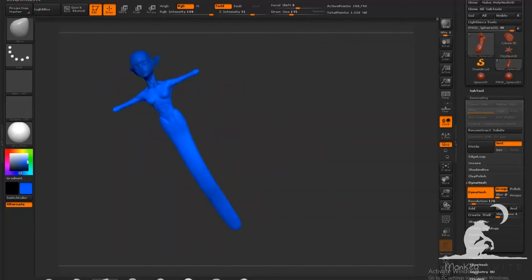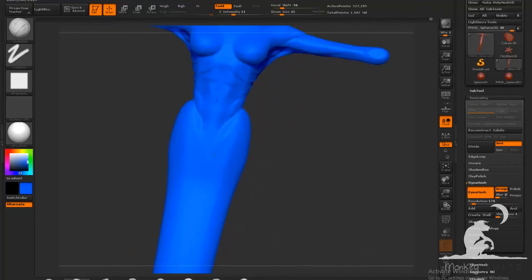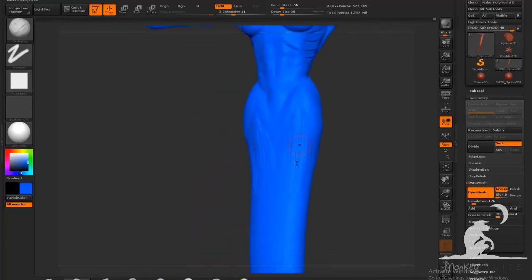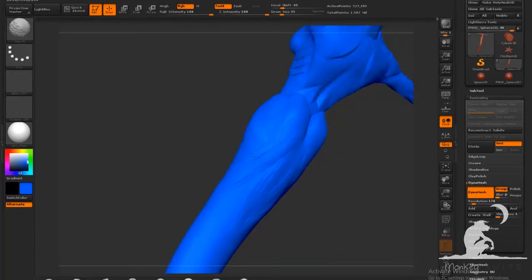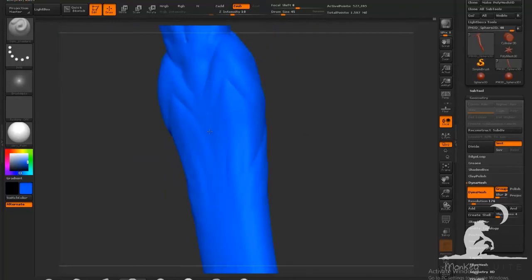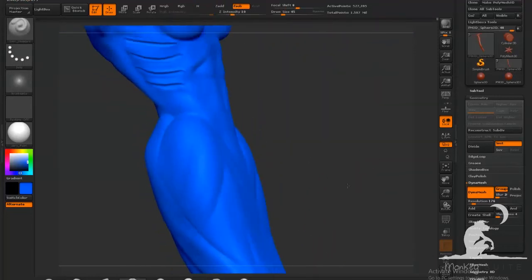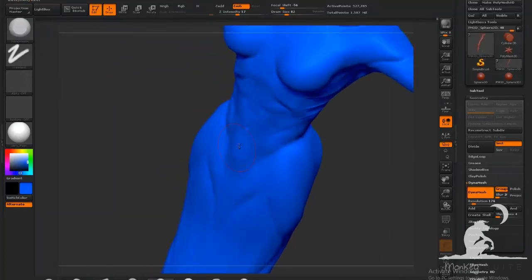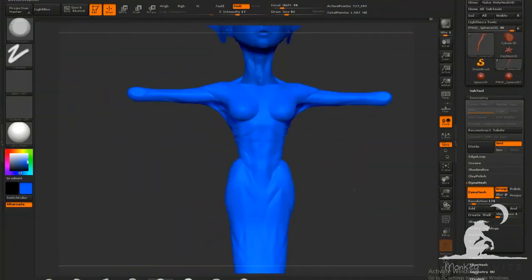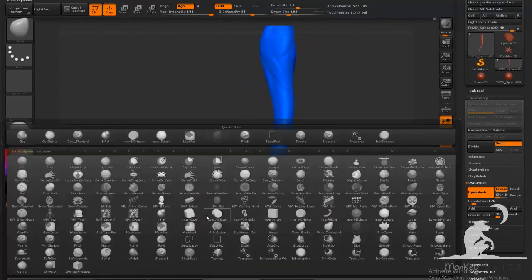Now I'm using the move brush to shape in the tail, then using Dynamesh and smoothing out all the artifacts. I'm imagining the muscle groups that would make sense and sketching them with the clay buildup brush. I'm also thinking that this would be a very powerful muscle given the force it needs to exert to move forward — that kind of thinking is really useful when you're modeling. I'm changing some of the shapes again to make them fit better with the rest of the body.